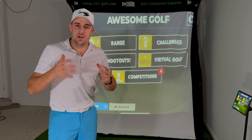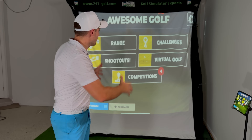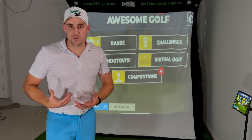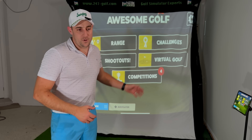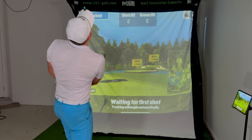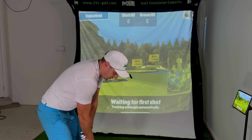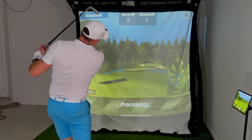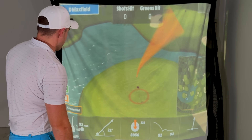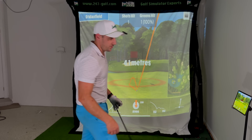How absolutely awesome is this — we have Awesome Golf up on the screen! I'm going to have the screen recording going, but really I want you guys to see the home user experience. I've got this place lit up for the camera but you could take a couple of lights down for an even better projection. We've got 115 yards — let's start with some smooth pitching wedges. That was nice. Maybe I should just hit everything smooth. Good start!